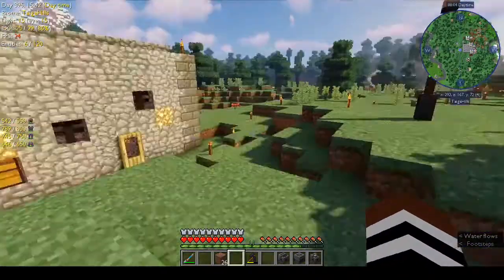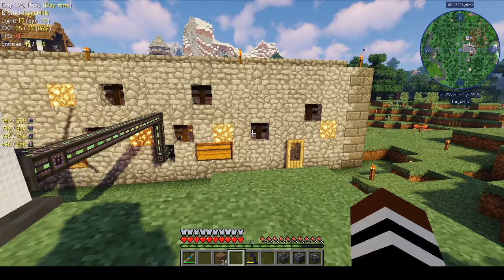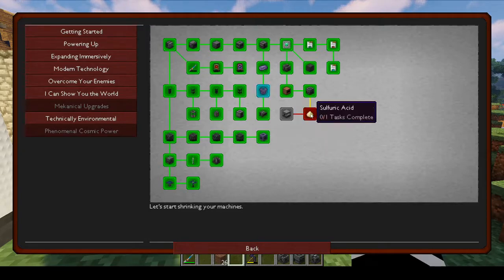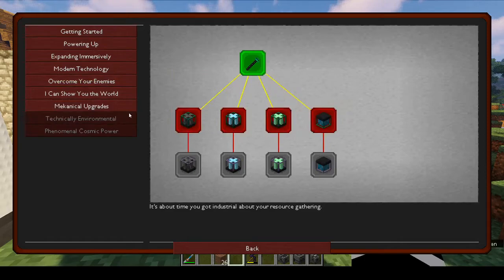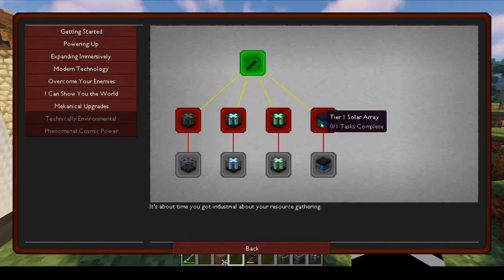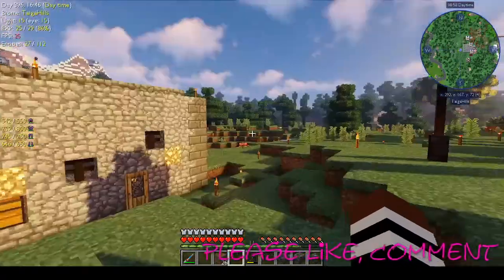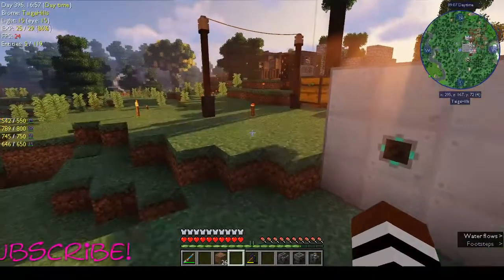Now we can start inputting energy into this. I think there's a biofuel option with Mekanism — master processor, sulfuric acid. We're going to have to produce those to get any further. In the meantime we can look at making our resource miners, so we can do that next time. I'm still wanting to know what comes under 'phenomenal cosmic power.' Thanks very much for watching — please like, comment, and subscribe, it really helps grow my channel. See you guys in the next episode — thanks for watching, bye-bye!